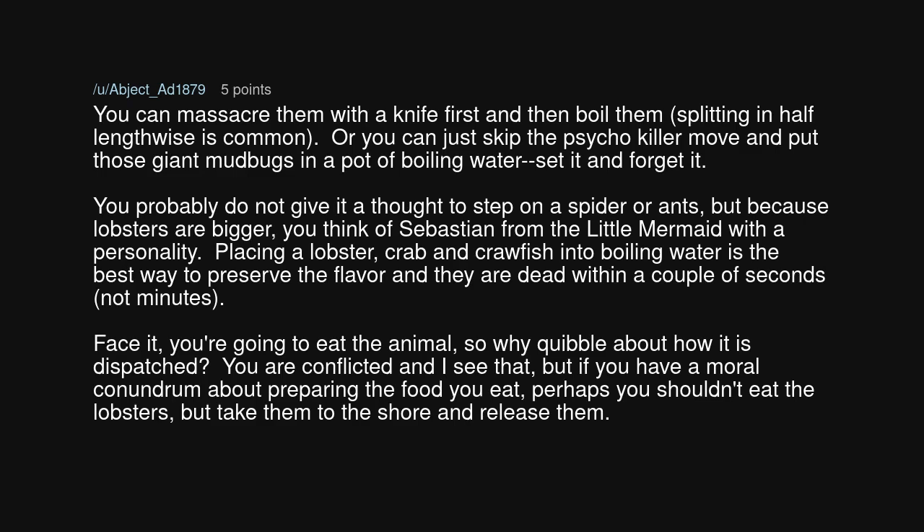You can stick them in a freezer for 15 to 20 minutes — this sedates them without freezing the meat and makes the plunge through the head a bit easier to accomplish. You can massacre them with a knife first and then boil them; splitting in half lengthwise is common. Or you can just skip the psycho killer move and put those giant mud bugs in a pot of boiling water, set it and forget it.